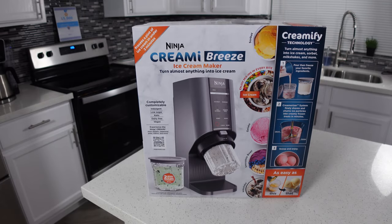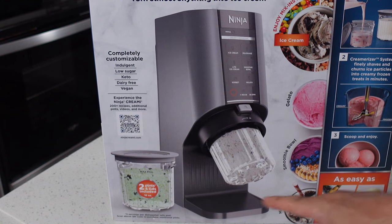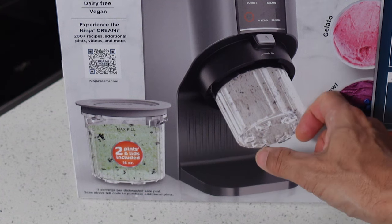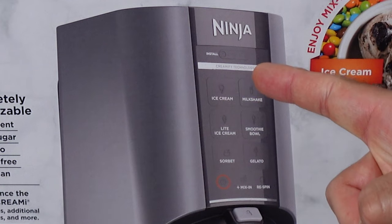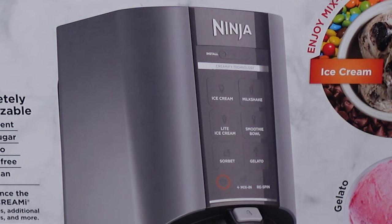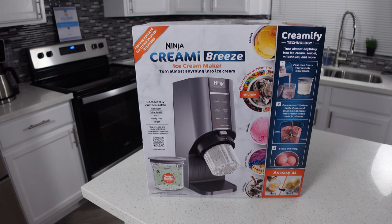Let's check out this box. This is the Ninja Creamy Breeze and you can see it's a little bit different than the older Ninja Creamys. Gone is the big locking pitcher at the bottom and instead you're just taking your pints and torquing them straight into the machine. You can do ice cream, light ice cream, sorbet, milkshakes, smoothie bowls and gelatos, and you also have the option to put mix-ins into your ice creams. So in that respect it's just like the other Ninja Creamys.